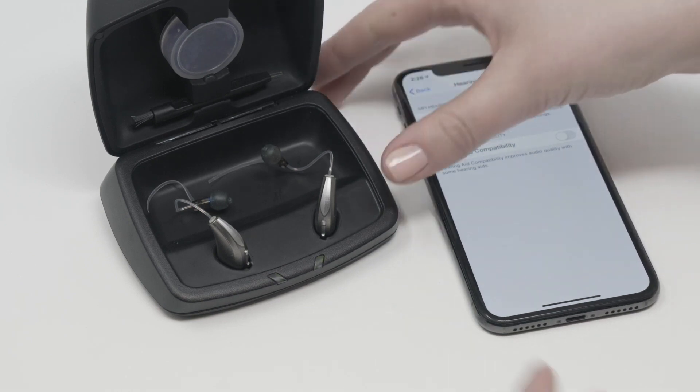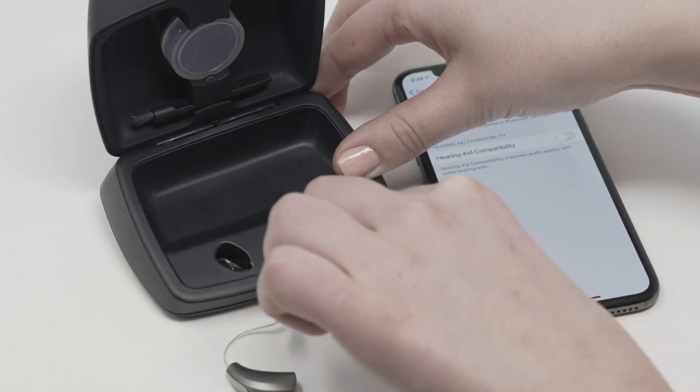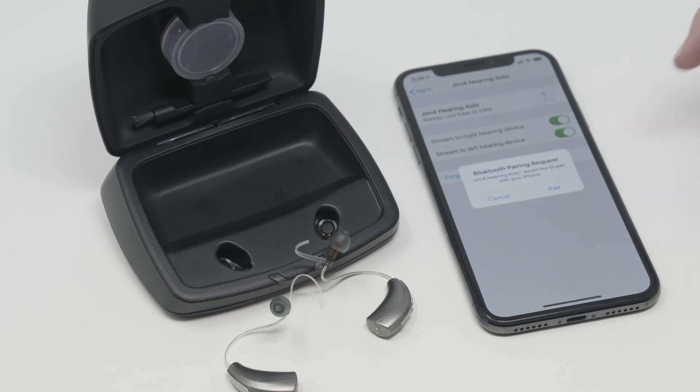Taking the hearing aids out of the charger places them into pairing mode, and they will display on the app within a few seconds. Once you select them, tap Pair for one hearing aid and then Pair for the second hearing aid. They should now be connected.